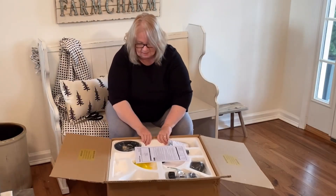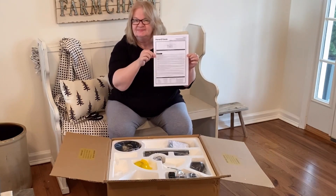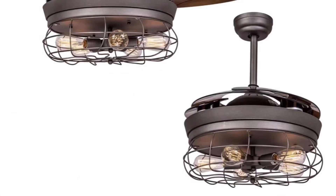Get into this beautiful home spotlight. Today's video is sponsored by Parrot Uncle. They sent me this beautiful farmhouse style retractable fan light.